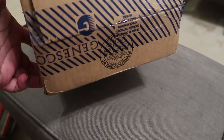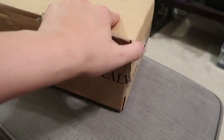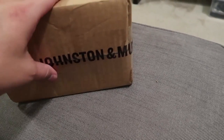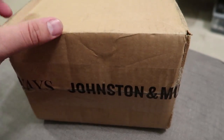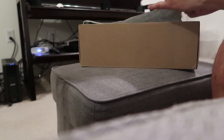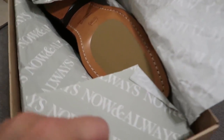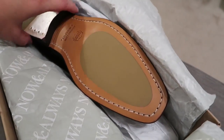This box says Johnston and Murphy, so that can only mean one thing — new shoes! I got a pair of brown shoes the other day, and now I have a pair of black shoes.